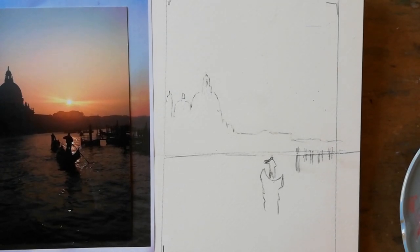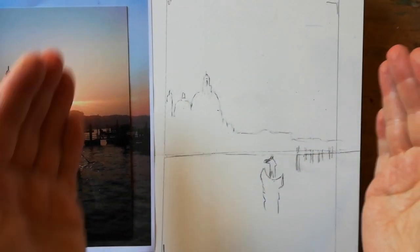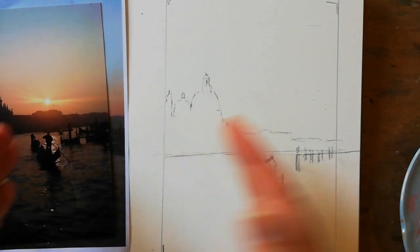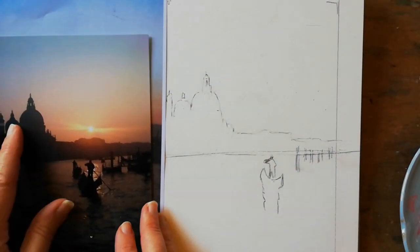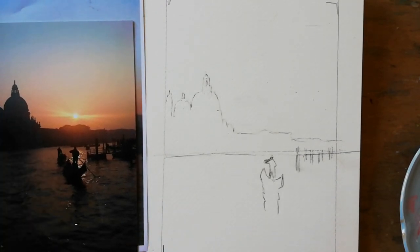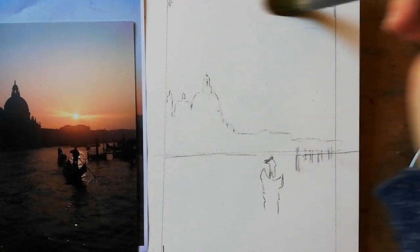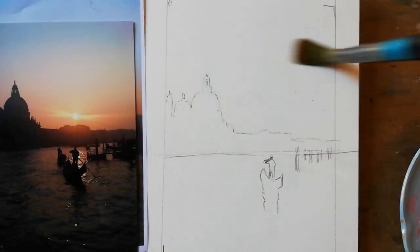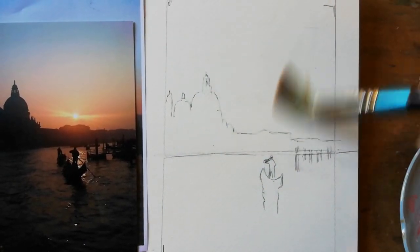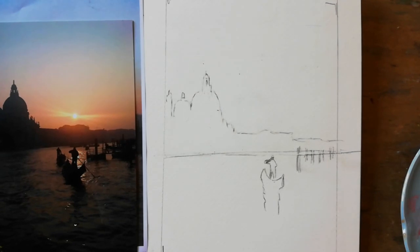Take a big brush. I've put this onto an A5 size but onto a slightly bigger piece of paper to have a framework around it as well. What you're going to do is take a big brush and just wet down to the horizon only — please note, just down to the horizon.